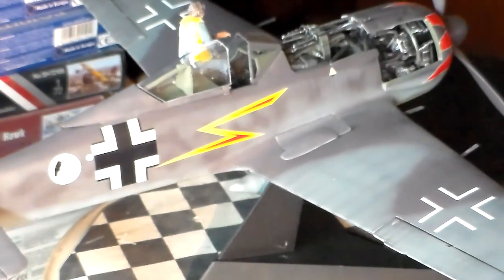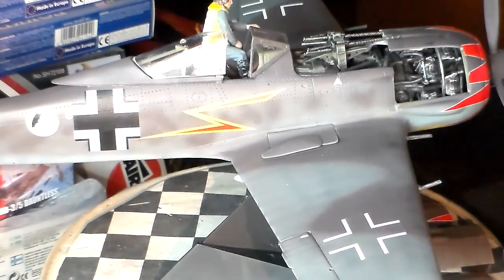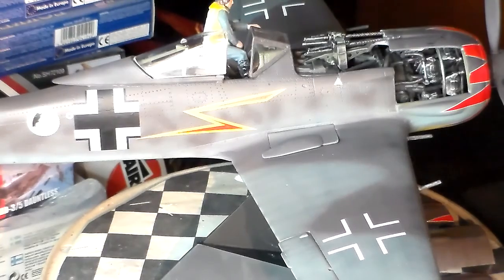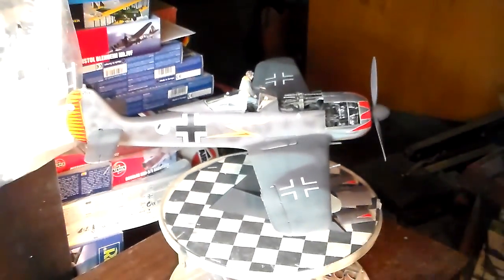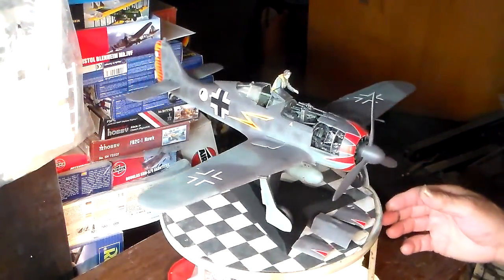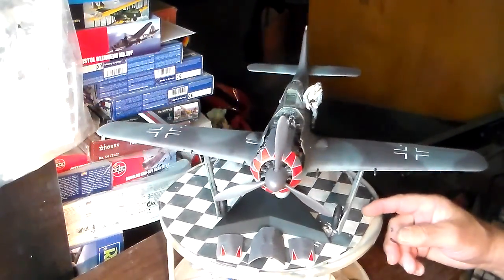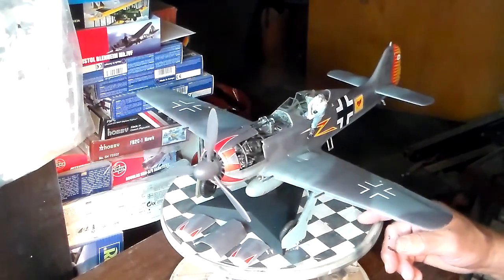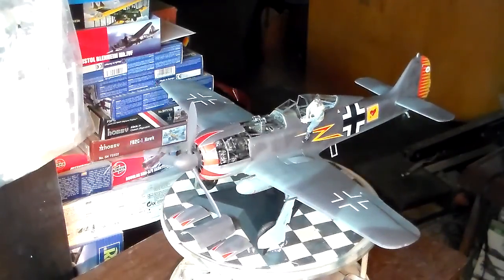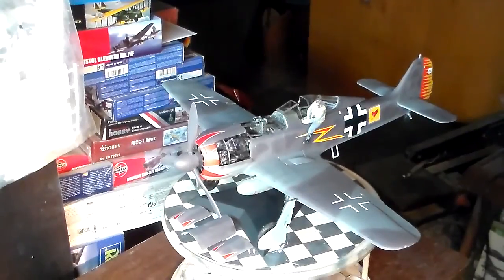This will be the completion of my personal build of the Airfix 1/24 scale FW-190 Butcher Bird. She's a very beautiful airplane. Fits quite well on the stand too, and that's what it's going to be. I'm going to put her right next to the Hawker Hurricane. I think the Hawker Hurricane wouldn't mind.